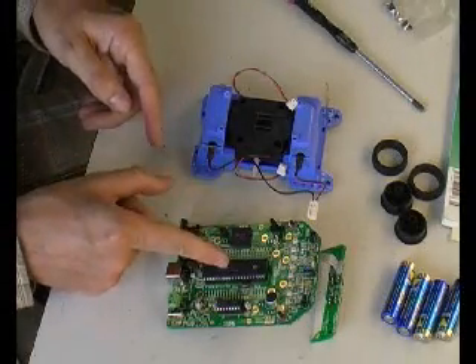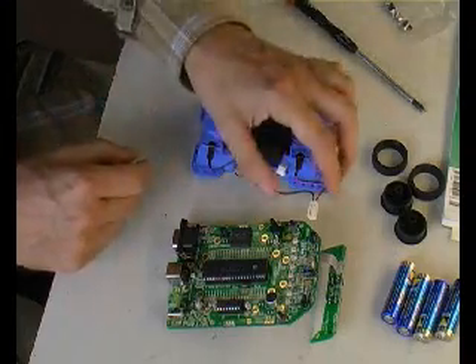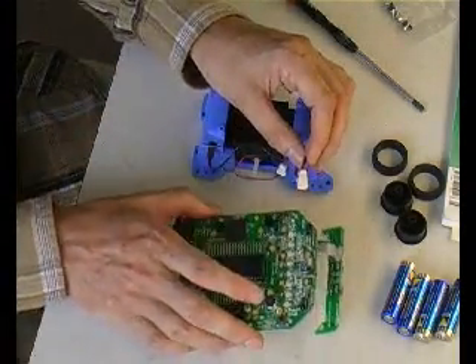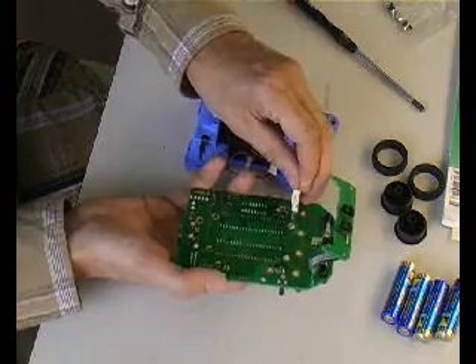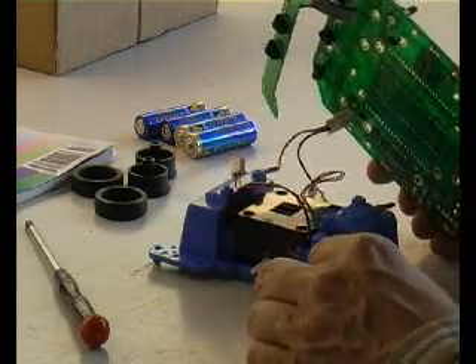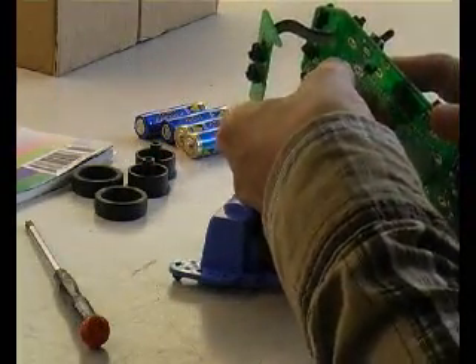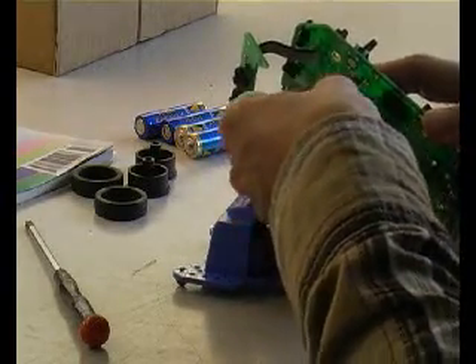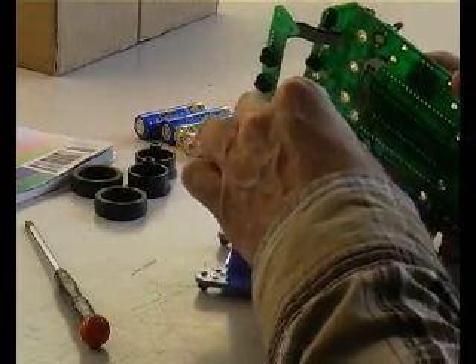The next step is to connect the controller board to the chassis. The chassis contains the battery, so that's the power source. You need to connect the power lead to the reverse side of the controller board. It can only be connected in one way, as it's a polarized connector — fortunately. Next, connect up the controller board to the chassis using two wires for the motors, connected with small pin connectors. For each motor you have to watch the polarity — the red wire indicates the positive supply.